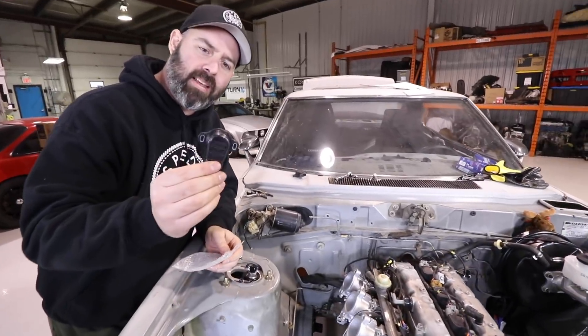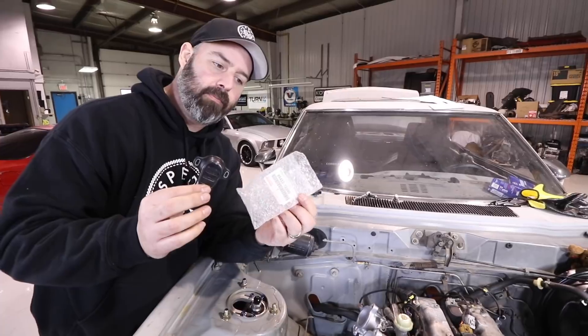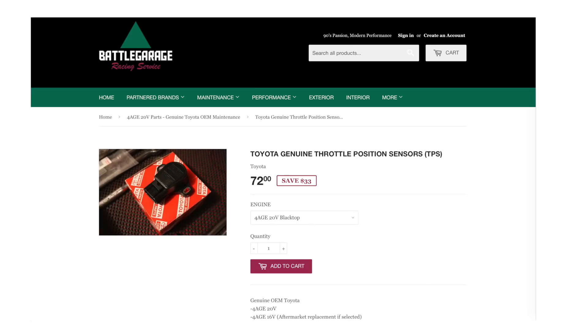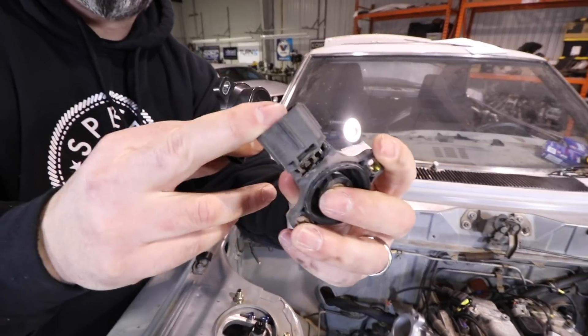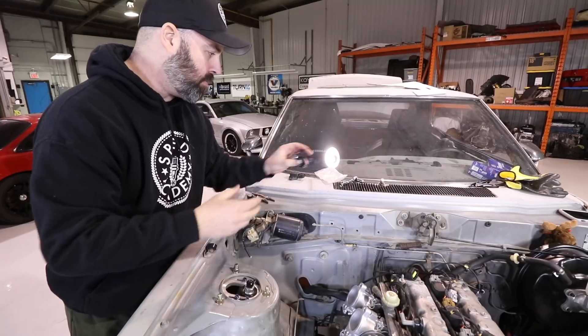On to installing our new TPS sensor. Got this from Battle Garage Racing Services on their website — it's like 40-50 bucks. It's not cheap, but it's not expensive enough to try to make the mangled old one work. That old one was destroyed. New sensor — not worth the risk. We'll plop that in now.